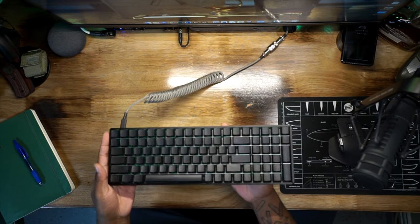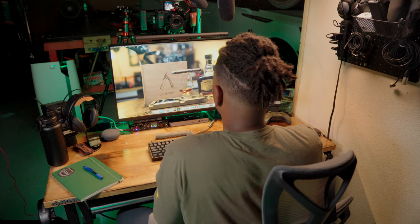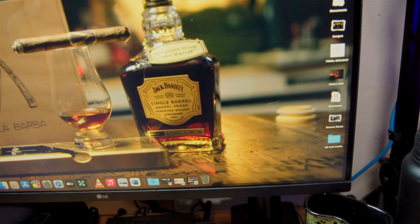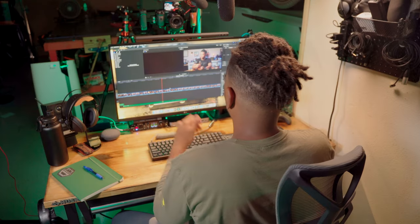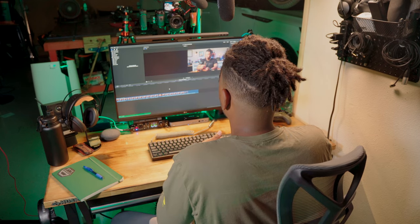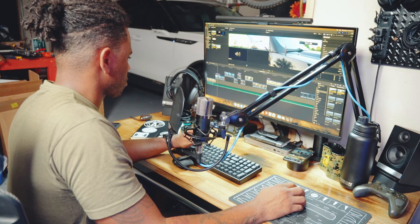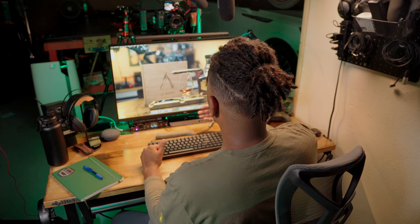The monitor is a 32-inch LG UltraFine monitor — a true 4K monitor with incredible colors. It's really good for editing YouTube videos and viewing video content in true 4K. They're reasonably priced, and in Final Cut Pro I can scroll the entire timeline on one big screen. I've had it for about a year. It comes with its own ergonomic arm so I don't even have to buy a separate desk mount — I can adjust it up and down.